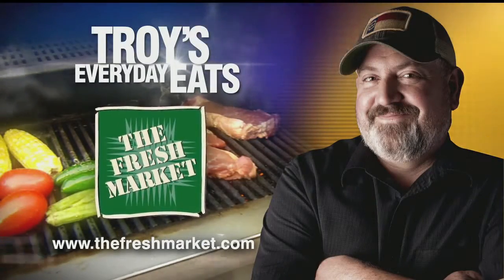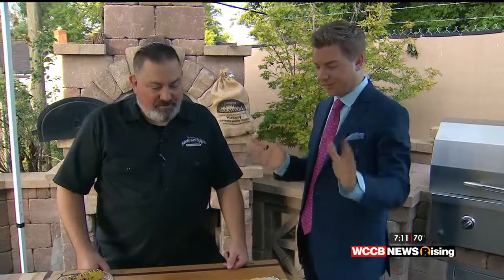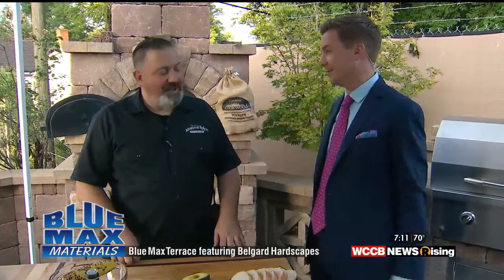Troy's Everyday Eats, brought to you by the Fresh Market. 7-Eleven as Rising gets ready here on WCCB. We are live this morning on the Blue Max Terrace for Everyday Eats with Troy. And we're going to be doing later the lamb chop, which looks awesome. But before we get into all that, you're doing something that Caitlin Cody was ecstatic about, which is the avocado toast.